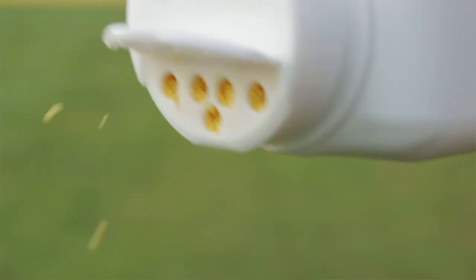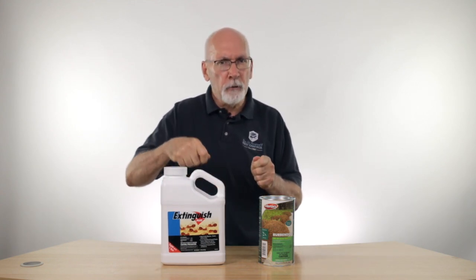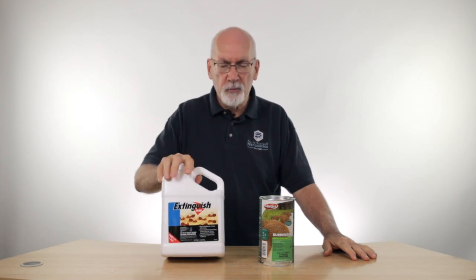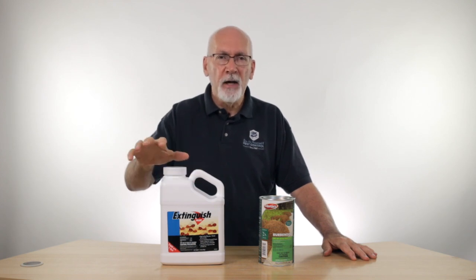So the process is going to be to scatter this over the entire lawn. You can do that from the little shaker top that's on this container — it's got a nice little top that you can shake out of. Or you can put this into a Whirlybird seed spreader and spread it over the yard. A pound and a half of this, which is what this size jug is, will cover about an acre. So it goes really far.